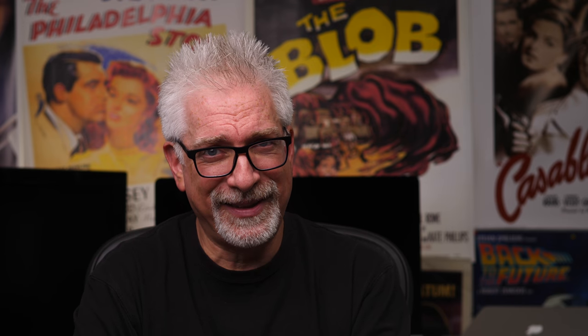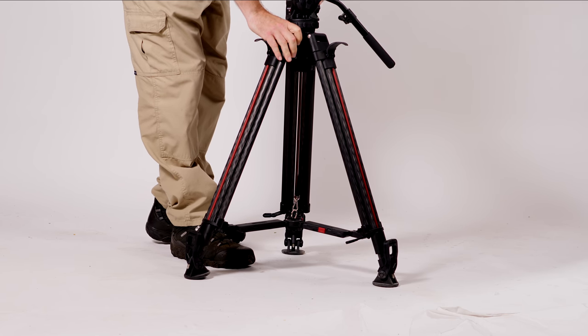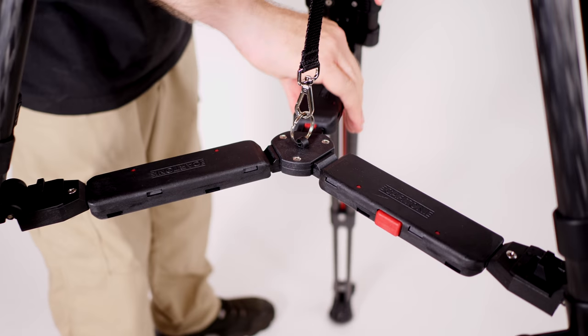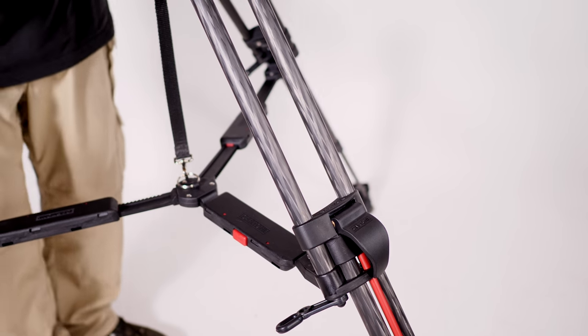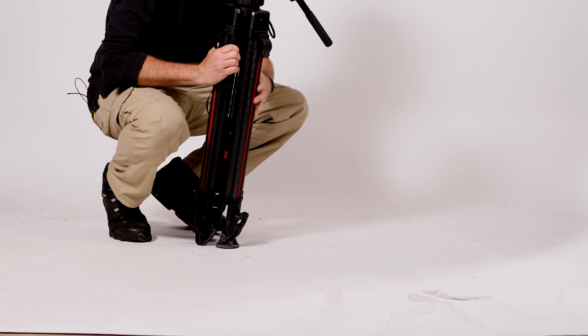They've reimagined the mid-level spreader to allow it to extend its horizontal travel while simultaneously eliminating the futzing of loosening or tightening the spreader with knobs — so you can do this. They've also included a leash, so that taken all together, you can do this — a rapid, one-motion setup demonstration.